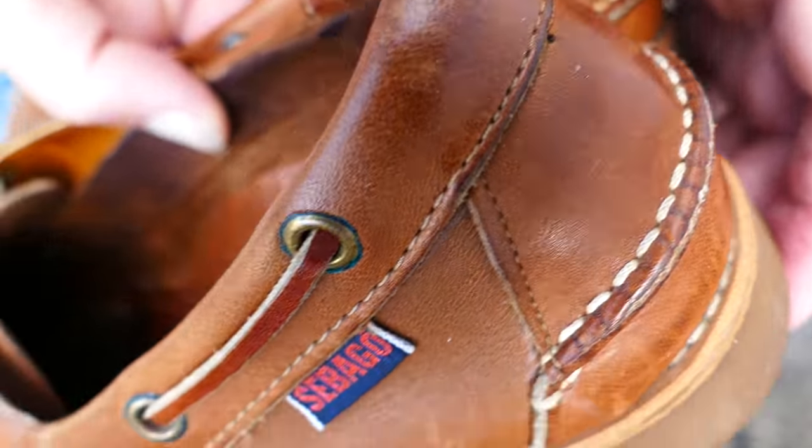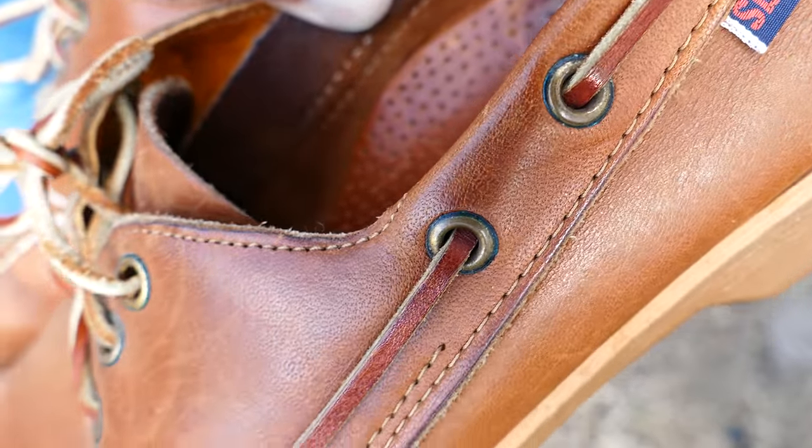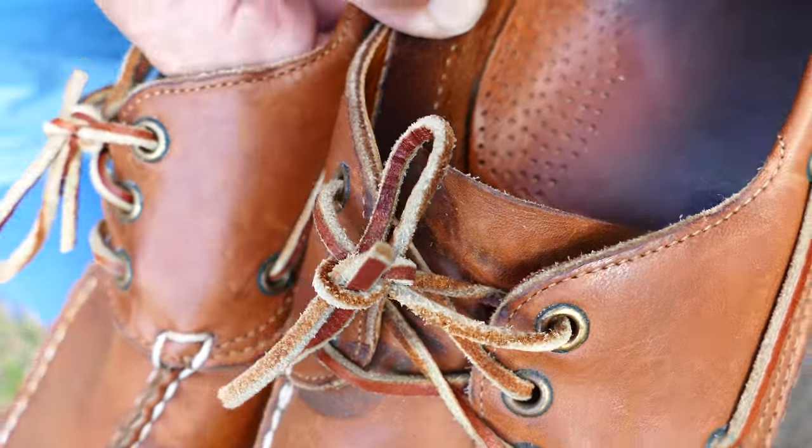That stitching across the back there is all done by hand. And of course the moccasin toe stitching in the front is all done by hand as well.